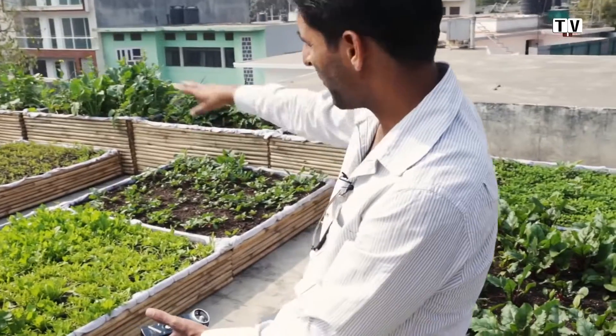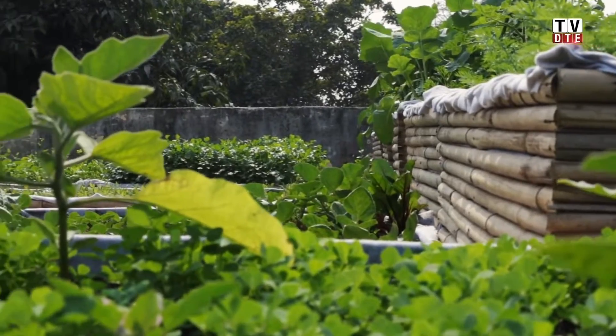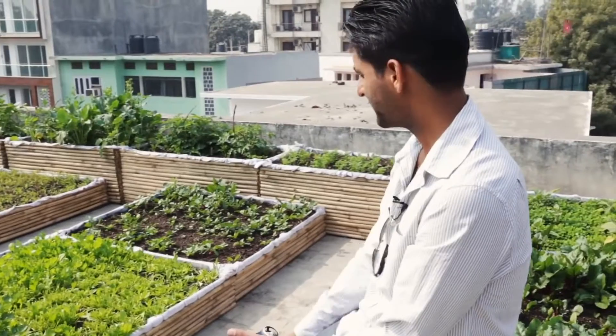The deeper boxes are for vegetables that need deeper root zones. We also have some small pink radishes, cabbage, cauliflower, and beetroot here. So this is the variety of things that has been grown.